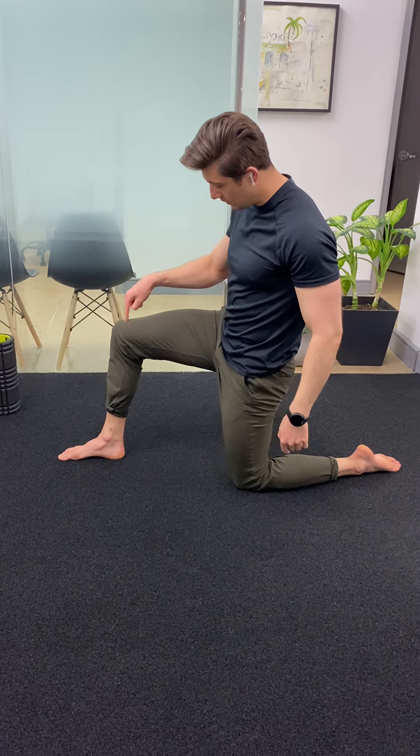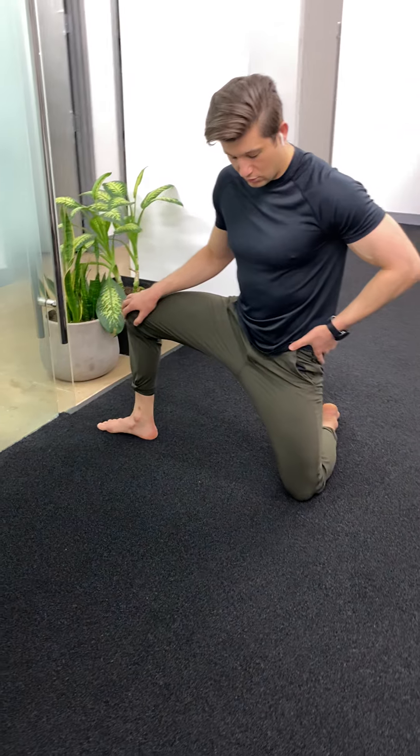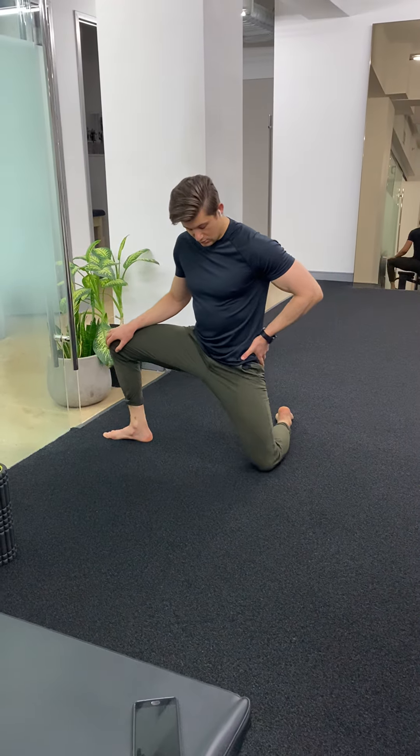Then take this leg and move it out to about 90 degrees. This time we're working on the inner thigh. Rock your weight forward and you should feel a stretch more on the inner thigh with this one.